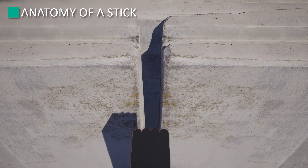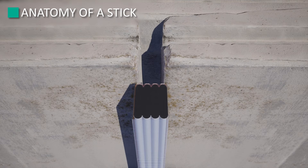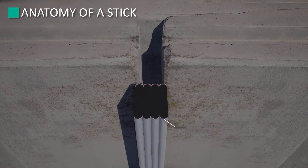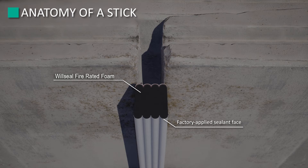Before we start, a word of caution. It's very important not to open any sticks until you're ready to install. Once the shrink wrapping is removed, the stick will start to expand. If the foam strip is opened early, installation of the foam stick can be difficult.